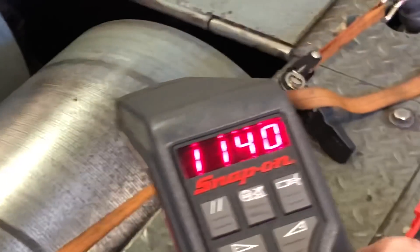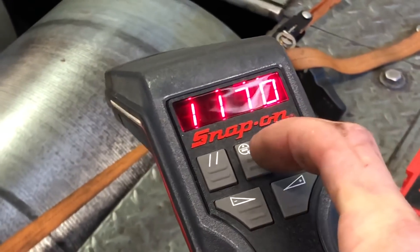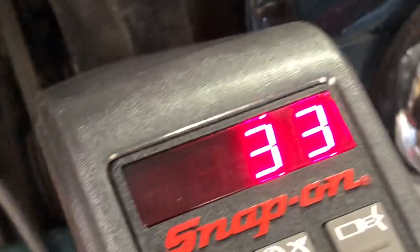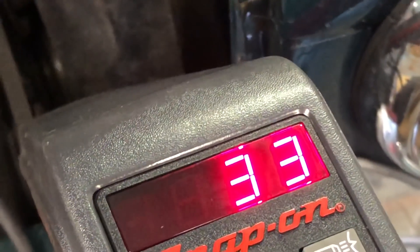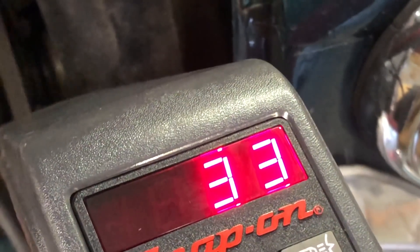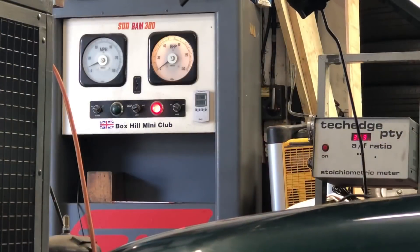I'm going to use the Snap-on timing light and go through the timing. It's kind of lined up now — we've got 33 degrees, which is a bit much. We're looking for about 12, so I'm just going to rotate the distributor anti-clockwise.